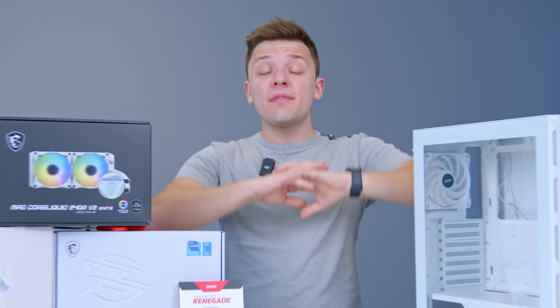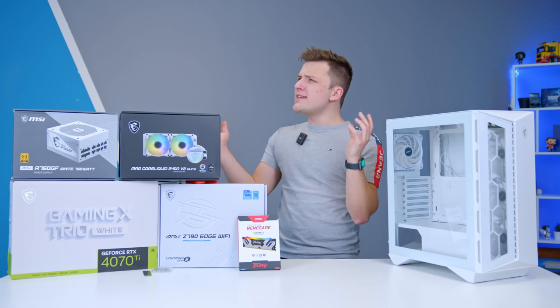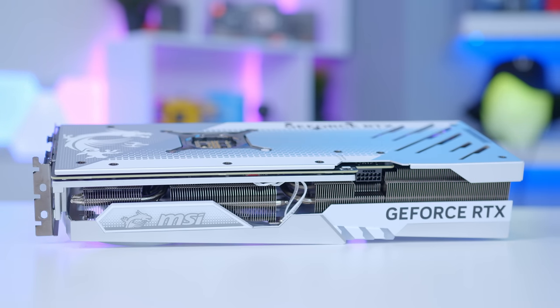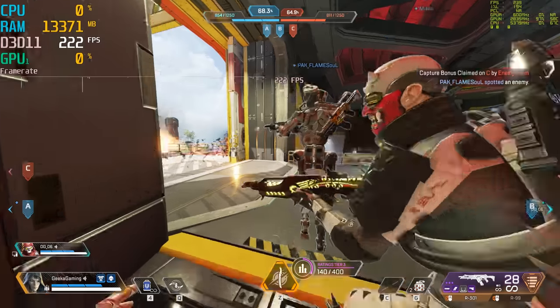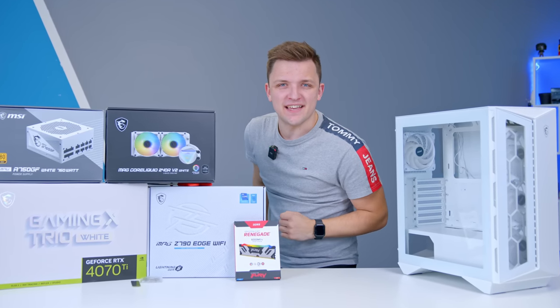In this one, I'm going to be building the ultimate white-themed gaming PC build. I've been waiting what feels like an eternity for a white 40 series card to land, and we finally have one, courtesy of the people at MSI. So let's chuck it into a build, see how this thing performs, and hopefully have a little bit of fun in the process.